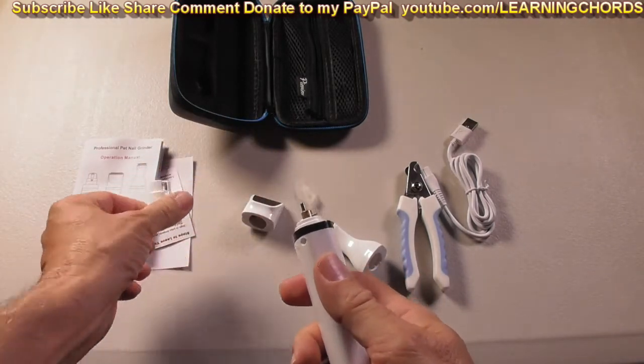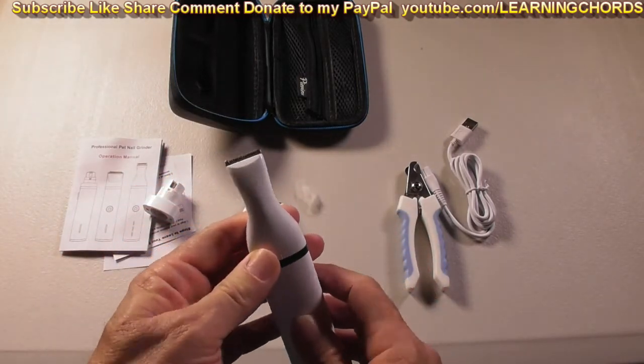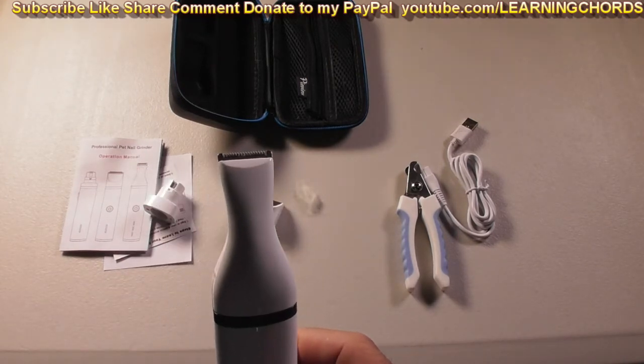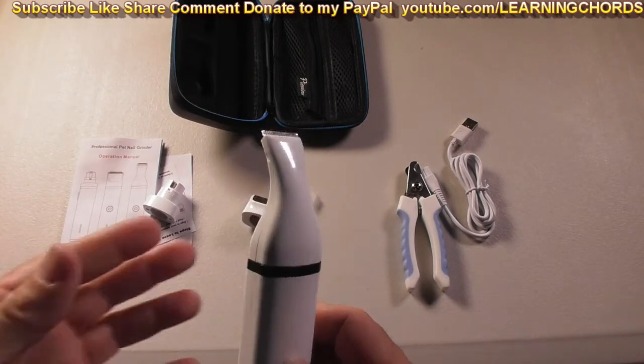You turn this to the side and you can remove the head. You can put on the small clippers — press the button. Those are little clippers, that's the fast speed. So if you want to use this on the paws, by the tail, or for a very small dog, this is the attachment to use.